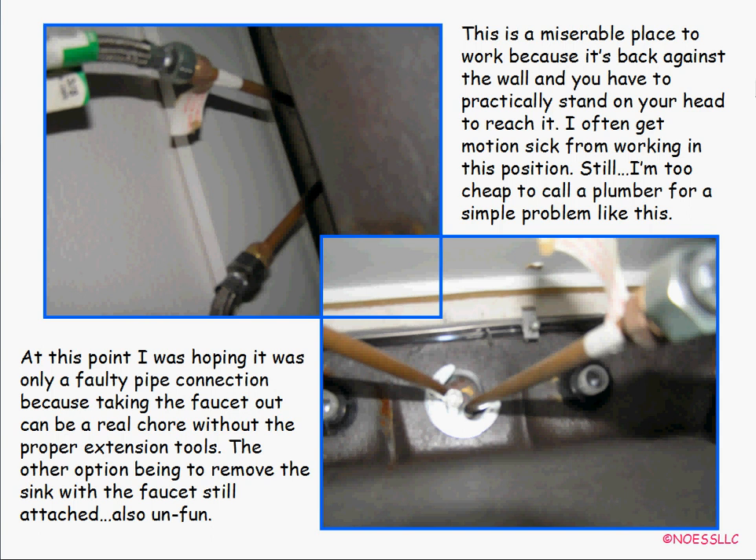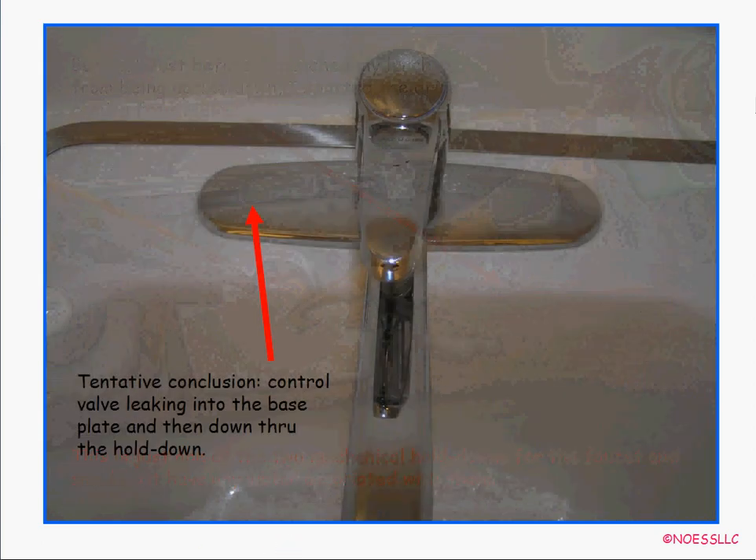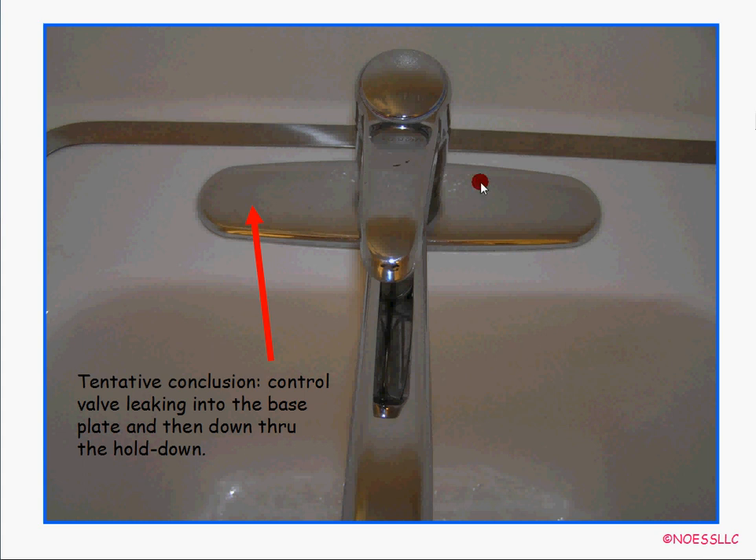I turned the water back on and didn't see any leaks, so I waited a day or two. Sure enough, it was leaking again. After more investigation I found it was dripping off one of the hold-downs — which is just a mechanical hold-down with no water in it. This told me the water was leaking out of the faucet mechanism, going underneath the chrome piece, and dripping down onto the hold-down. So I had to tear it apart.